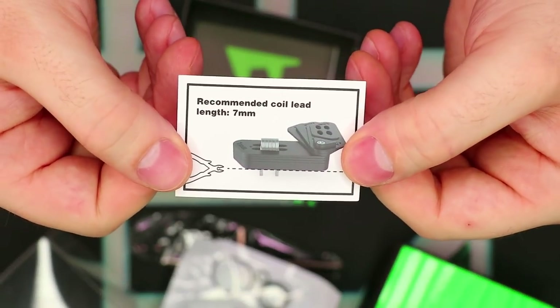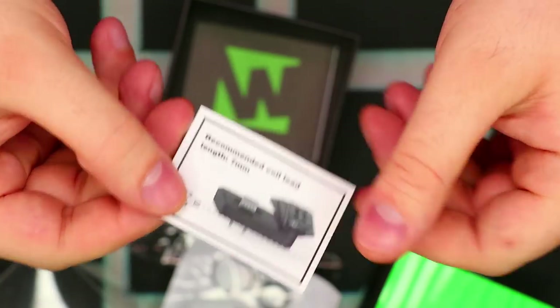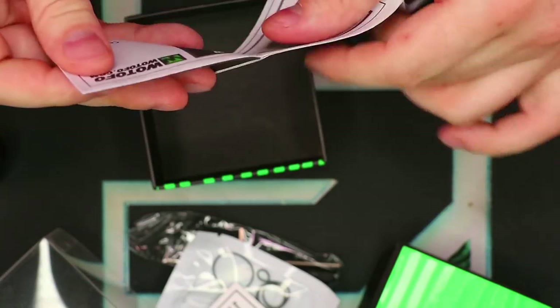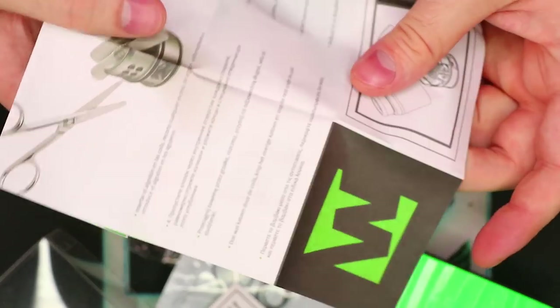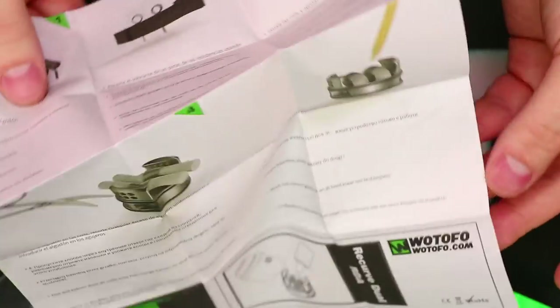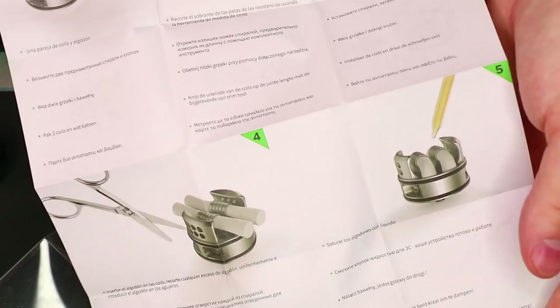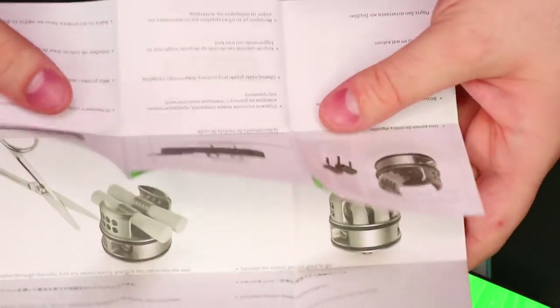Actually, it is 7mm — that's the recommended coil lead length, shown right there in the box. And then you have your user manual as well. It's a fold-out style — not a huge fan of fold-out manuals. However, it does give you beautiful color graphics and very detailed illustrations, so that's definitely a good thing. It basically cancels itself out.